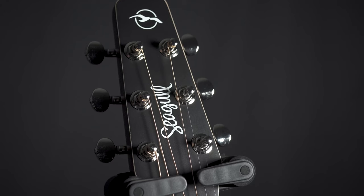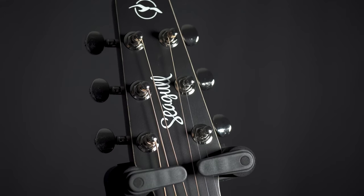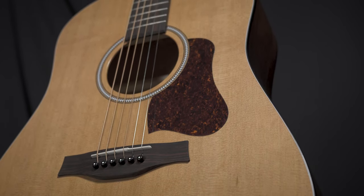This is the Siegel S6 original — it's the slim variant, with a slim neck. These guitars are such a joy to play. They make them up in Canada. They've been doing it for a long, long time and they keep improving.